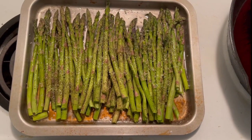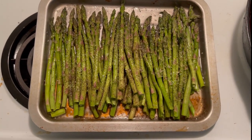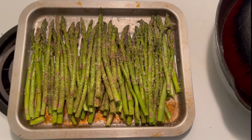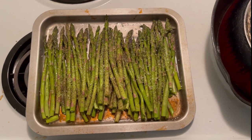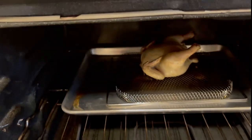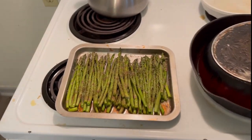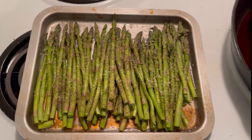I got my asparagus all prepared. I got it on my broiler pan for my toaster oven. It's got a little peanut oil on it and some salt and pepper — that's all. Once the little Cornish is pretty much together — you can see she's in there getting her sauna — when she's together we're going to give her 45 minutes, and we'll slip this in there for the last 15. One hour should do it for everything.